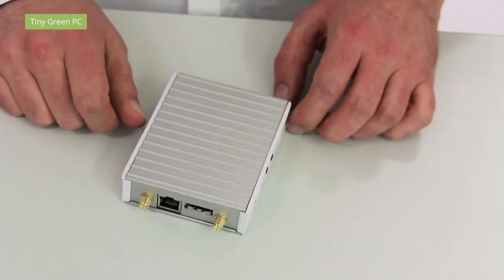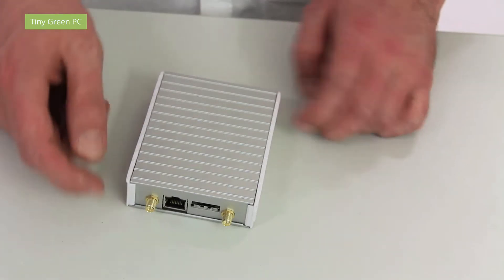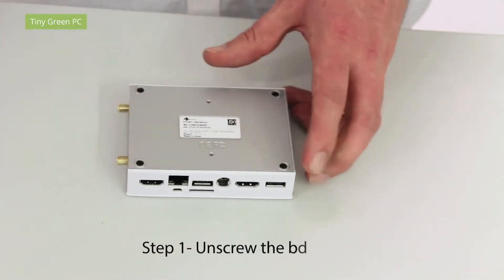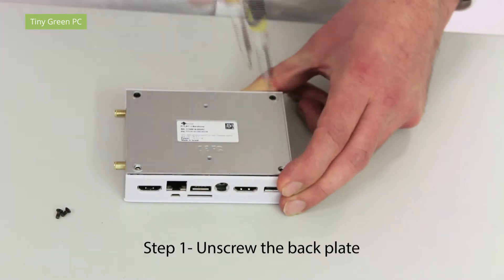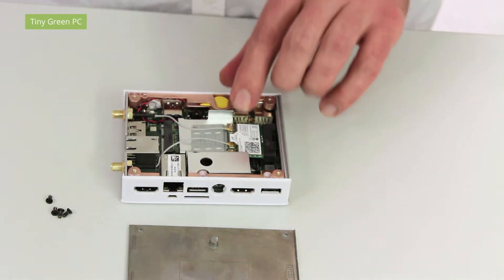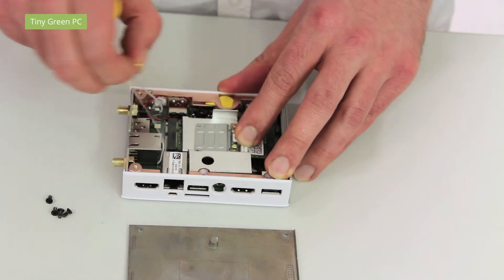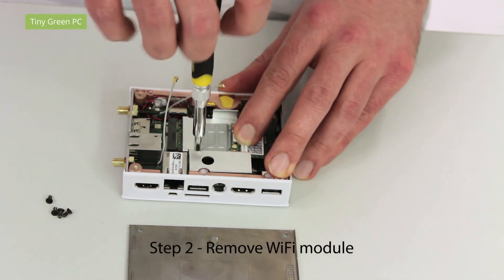Let's install the modem on Fitlet i or Fitlet i8n, which comes with two antenna connectors. The first step is to open the Fitlet from the back. Now you can disconnect the two antennas from the wi-fi module and take it off.